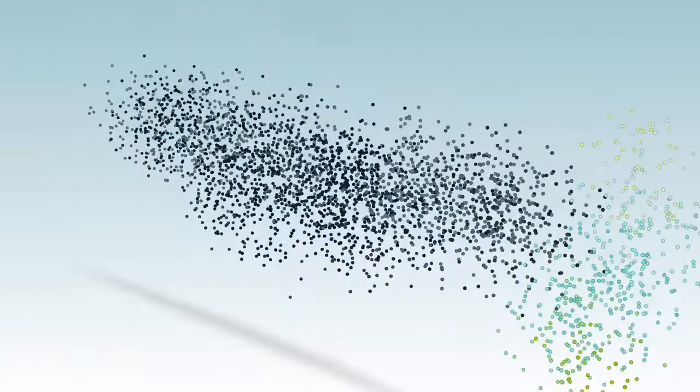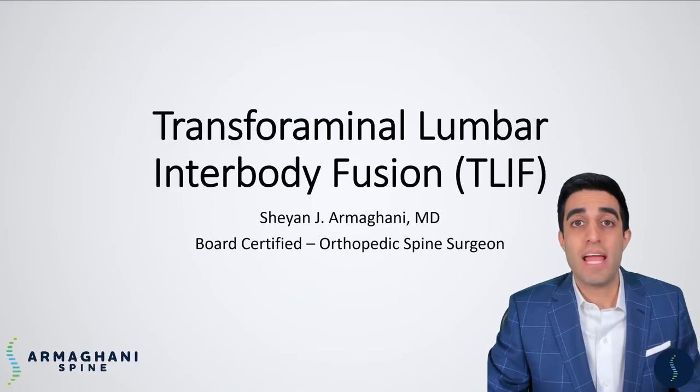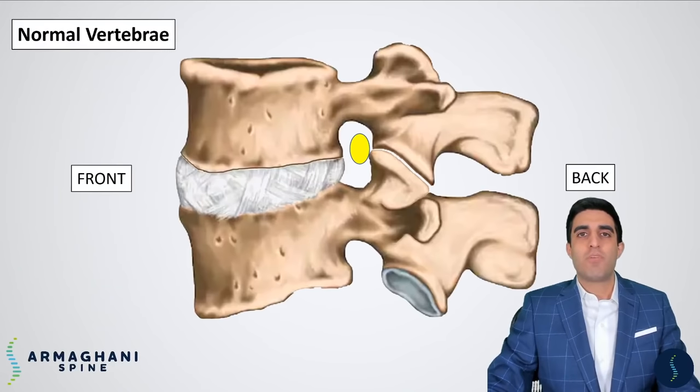Now that we have an overview of the video, let's get started. Let's discuss the transforaminal lumbar interbody fusion, also known as the T-LIF. Before I get into a discussion of how I perform this procedure step-by-step, let's take a look at what the normal lumbar spine anatomy looks like from the side.